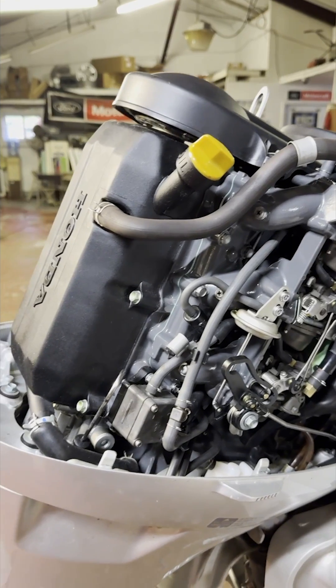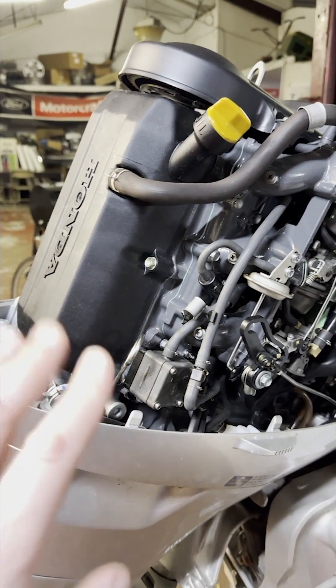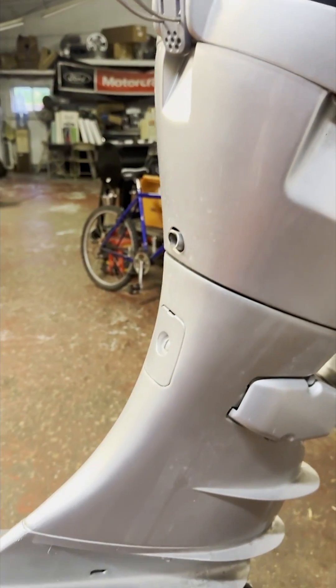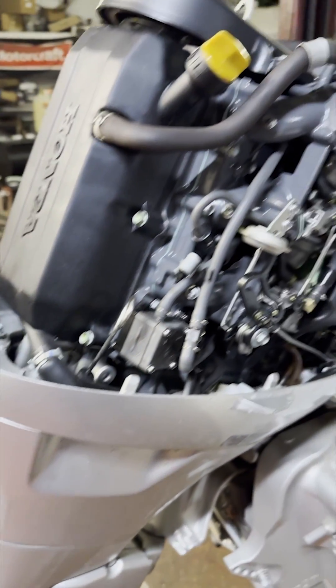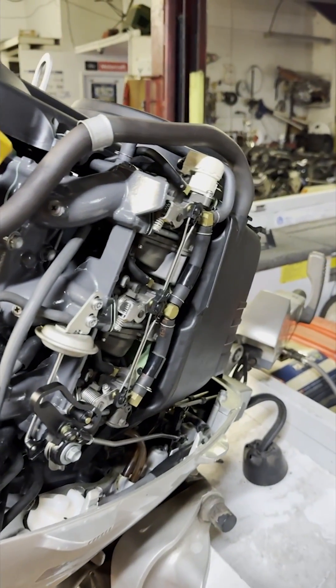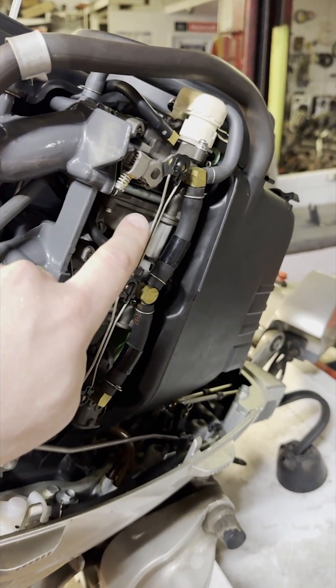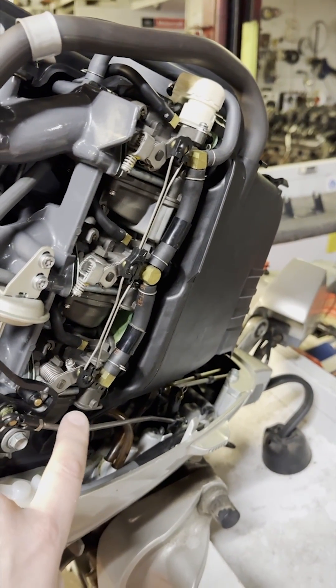So let's go ahead and show you what we're talking about in this circumstance. In this particular situation, we have a 40-horse, four-stroke Honda boat motor. As you can see here, it is a boat motor. This boat motor was recently gone through. All of the carburetors were cleaned — we've got our carburetors here, here, and here down on the bottom.